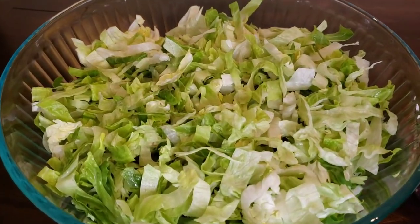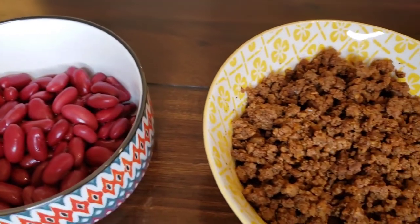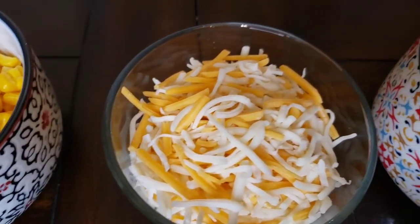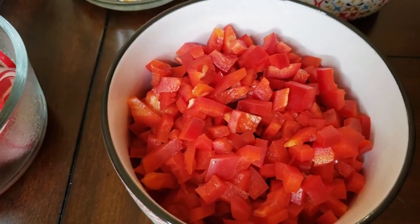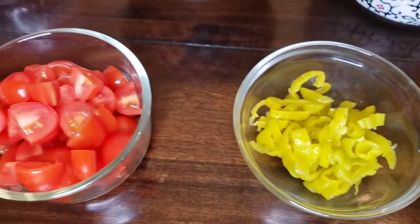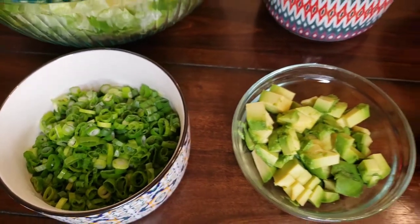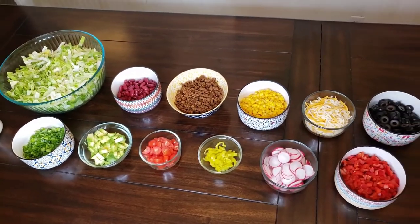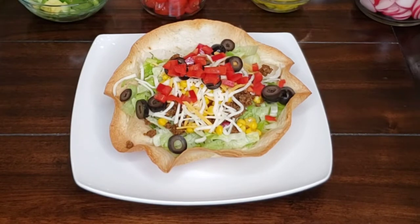Now for all of the other yummy things that make taco salads one of our favorites. For lettuce, we like to use a combination of romaine and iceberg. We like to use some dark red kidney beans, our taco meat, maybe some corn — this is a great use if you have leftover corn on the cob. Some shredded cheese of your choice, we use a Mexican blend, some sliced olives, diced red bell pepper, sliced radishes, and a little something spicy like sliced pepperoncinis or jalapenos. Tomatoes of your choice — I love grape tomatoes. Some diced fresh avocado and maybe some sliced green onions. To make serving dinner easy, do a taco bar style so everyone can assemble their own salad with the toppings that they like.